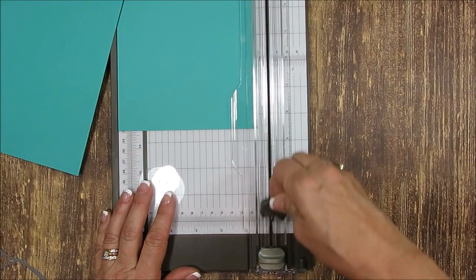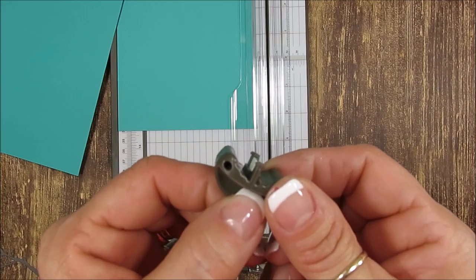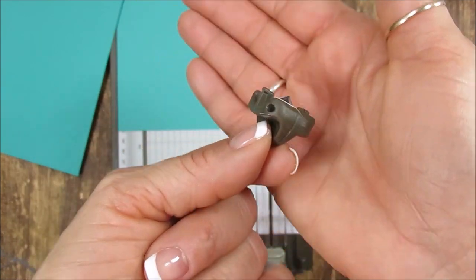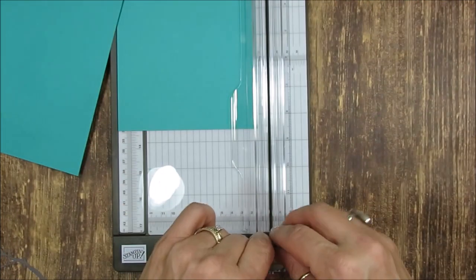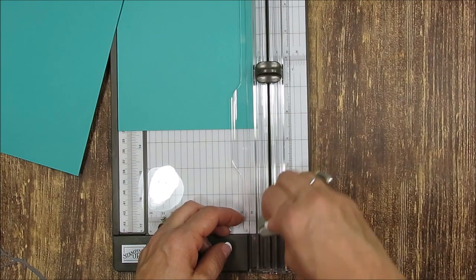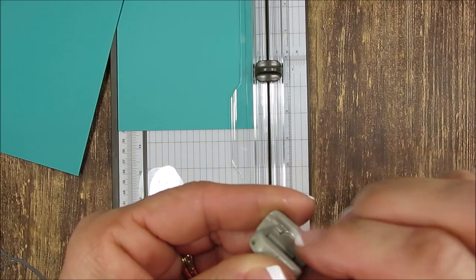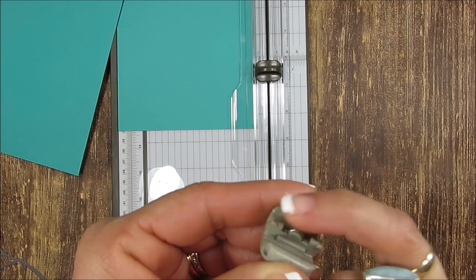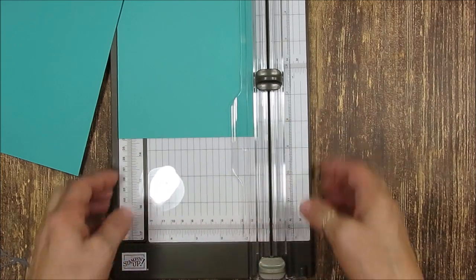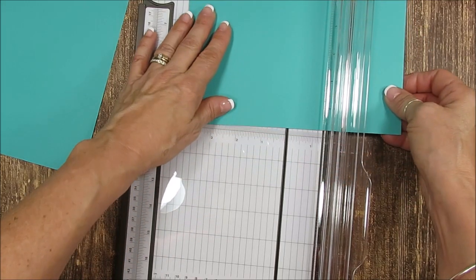Talking about the clean cut — I forgot to show you one thing. I want to show you the blade. See how deep the blade is — the blade is very deep on this cutter. And for the score, it's not just a point, it's a roller — a disc for scoring. So it rolls. That's another fun thing.